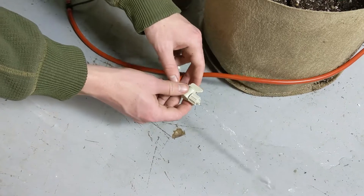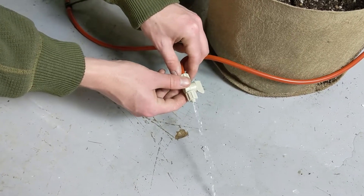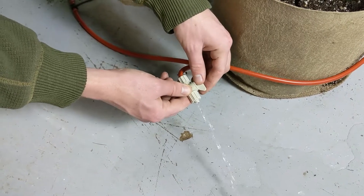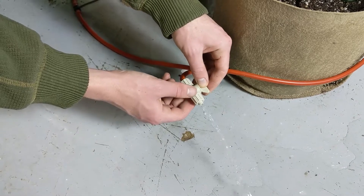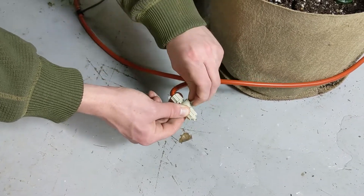To do this, we simply open the valve at the end of the tube and allow water to release — it will carry any air bubbles with it. Now that we've let the water run for a little while and you can see the stream has become consistent, we know there are no air bubbles in our tubing and we can shut off the valve.